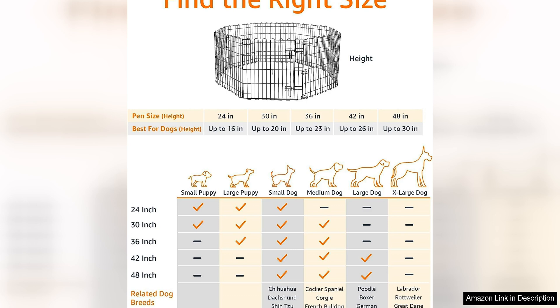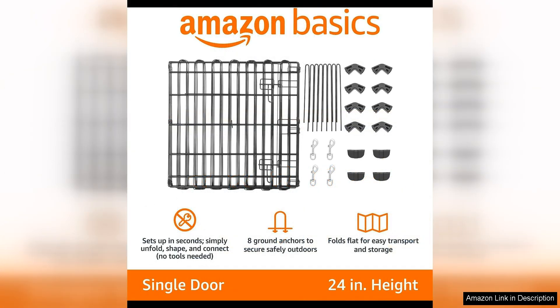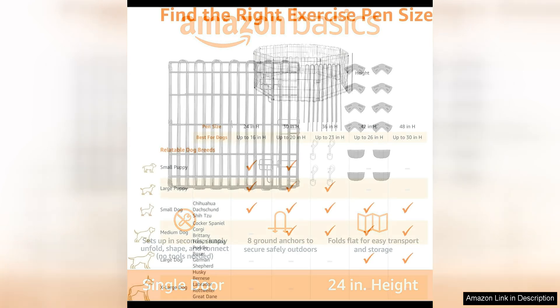The metal construction of this playpen is not only durable, but also easy to clean and maintain. The panels are connected with secure latch closures, ensuring that your pet remains safe and contained while inside. The playpen also features a convenient door with a latch for easy access in and out.